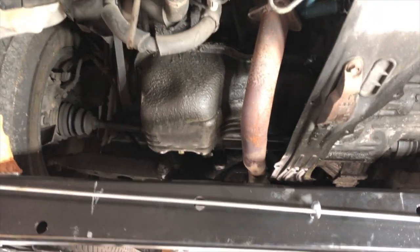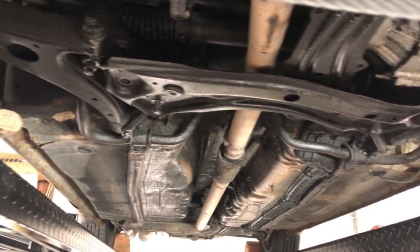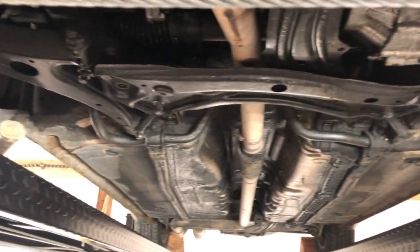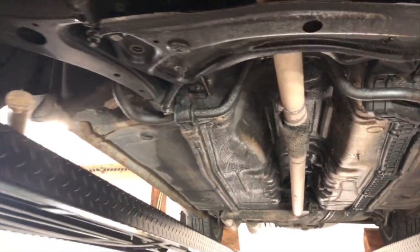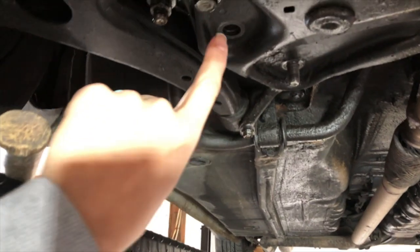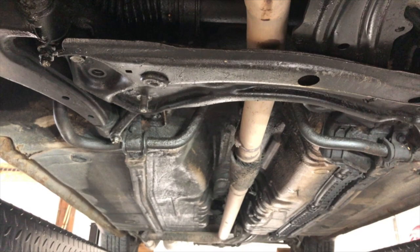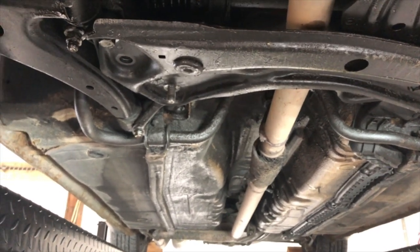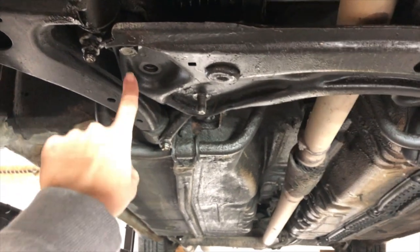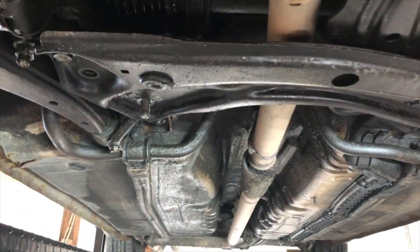My manual says that this horizontal cross member needs to come out in order to remove the transmission. We have everything out but this one bolt right here. We tried an impact gun, we tried a breaker bar — it is not budging. So the next thing we can try is using a torch on that to heat it, but I need to clean all this oil off first for safety.